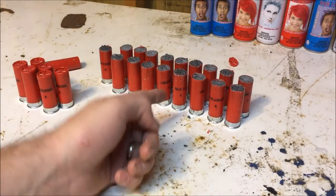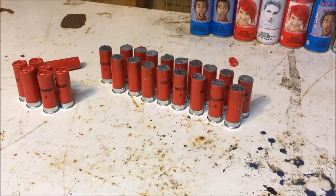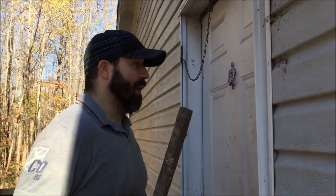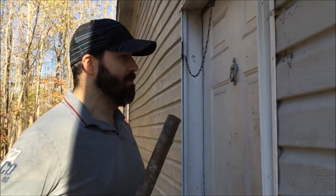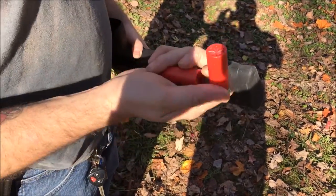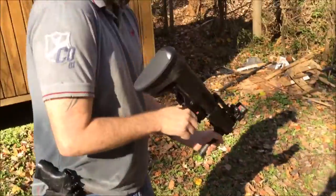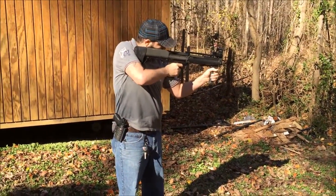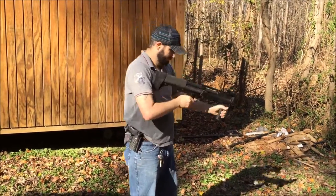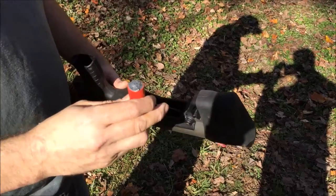Alright guys, now that we got the wax slugs made and we still have some regular target load birdshot that we had to begin with, I'm gonna go outside and show you the difference between a wax slug and just birdshot. So you have the scenario: somebody's trying to break in the house, they're beating on a door, they're threatening your life. The first shot I'm gonna shoot at this door is birdshot.